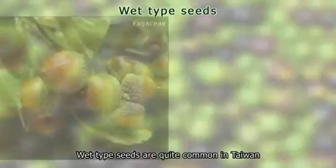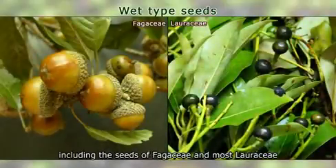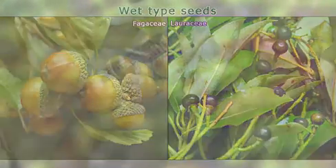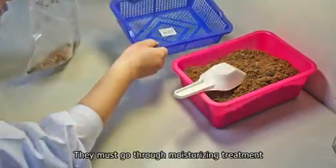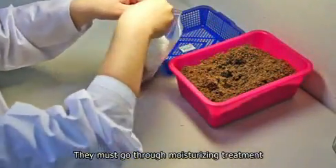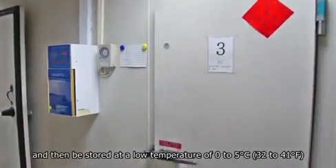Storage of wet type seeds. Wet type seeds are quite common in Taiwan, including the seeds of Phugaceae and most Laureaceae. These seeds cannot be dried directly and then stored. They must go through moisturizing treatment and then be stored at a low temperature of 0 to 5 degrees Celsius.